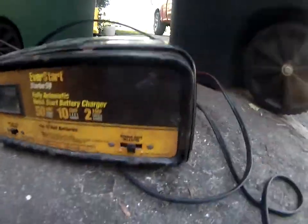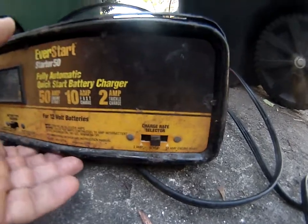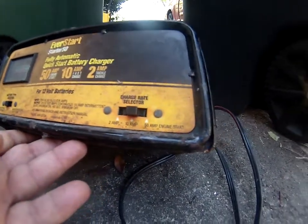The question is asked: should I charge with a trickle charge at 10 amp or 50 amp? This machine has a 2 amp, a 10 amp, and a 50 amp setting.